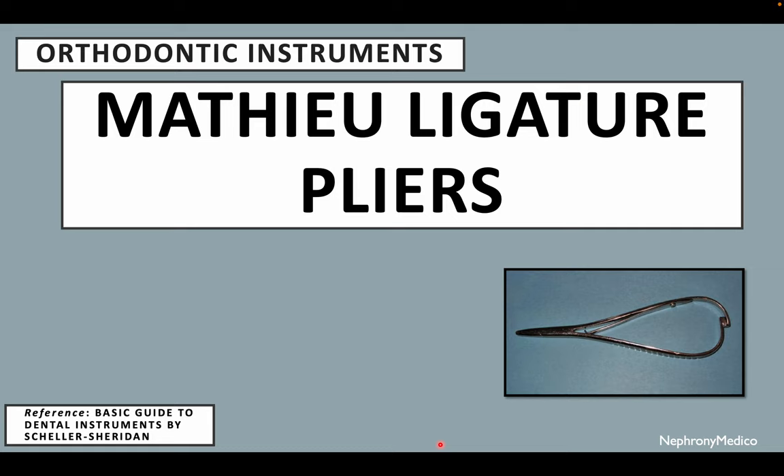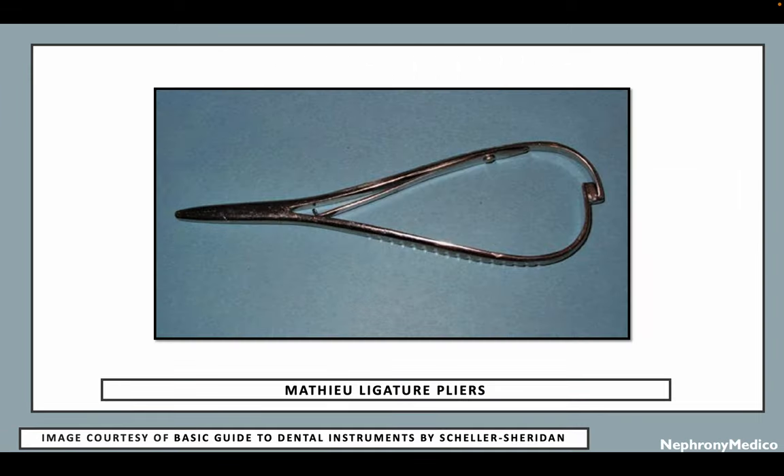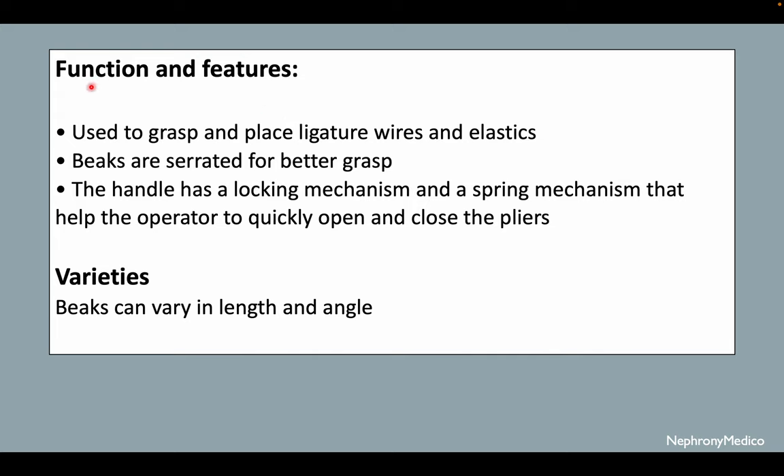Hello and welcome. Let's talk about Matthew ligature pliers. This is a picture showing Matthew ligature pliers.